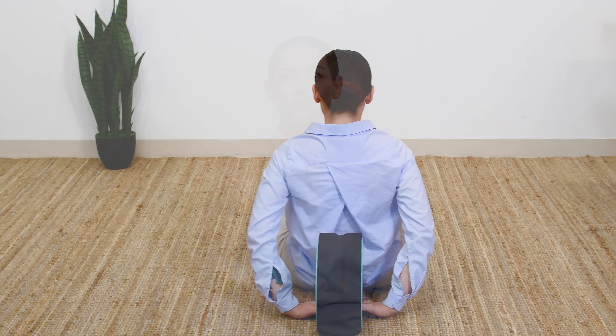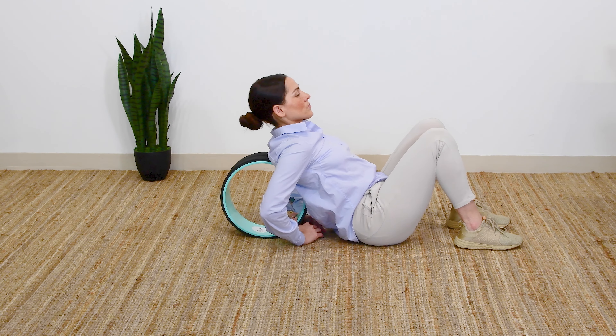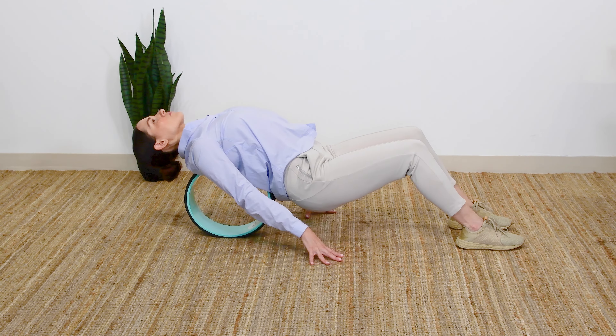As your back is strained from the countless activities that you do throughout the day, those muscles can lock up and cause even more pain. The Chirp Wheel is designed to fit perfectly between your shoulder blades, targeting the muscles that go up and down your spine.